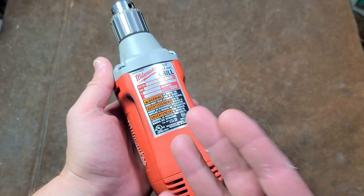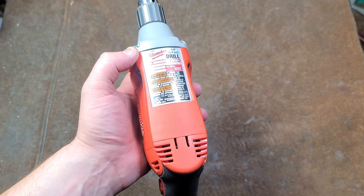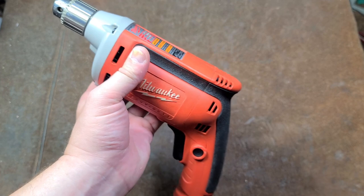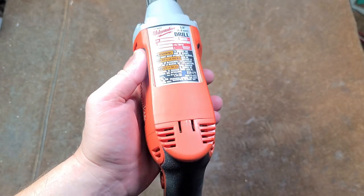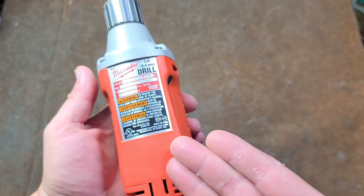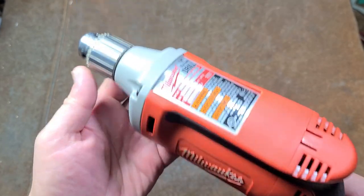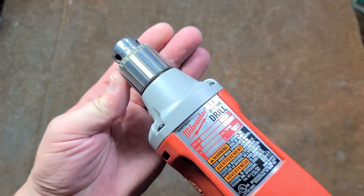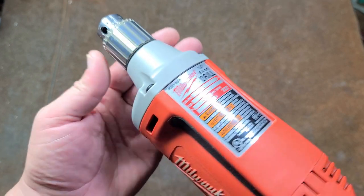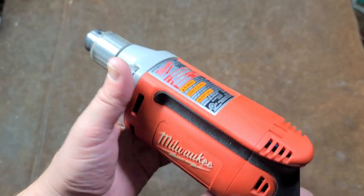Moving on to Milwaukee drills that will bring order to your life: this is the 0101-1, one of the oldest drills Milwaukee has been manufacturing. The original came out somewhere in the 1930s, so nearly a hundred years of iteration. This is my only Chinese-made Milwaukee drill, but modern ones have a 4000 rpm, 7-amp motor. It's actually pretty handy to have a high-speed quarter-inch drill, especially if you're doing pilot drilling or working with small bits — you really need to spin them pretty fast.